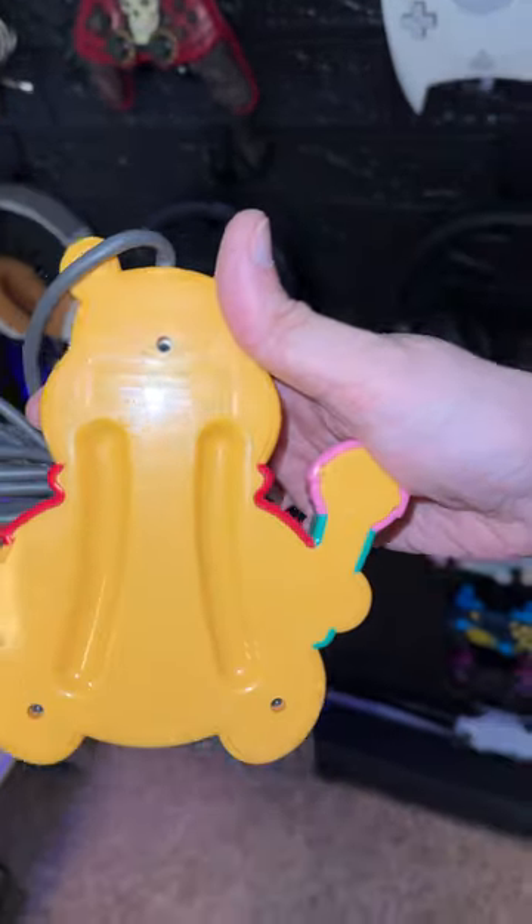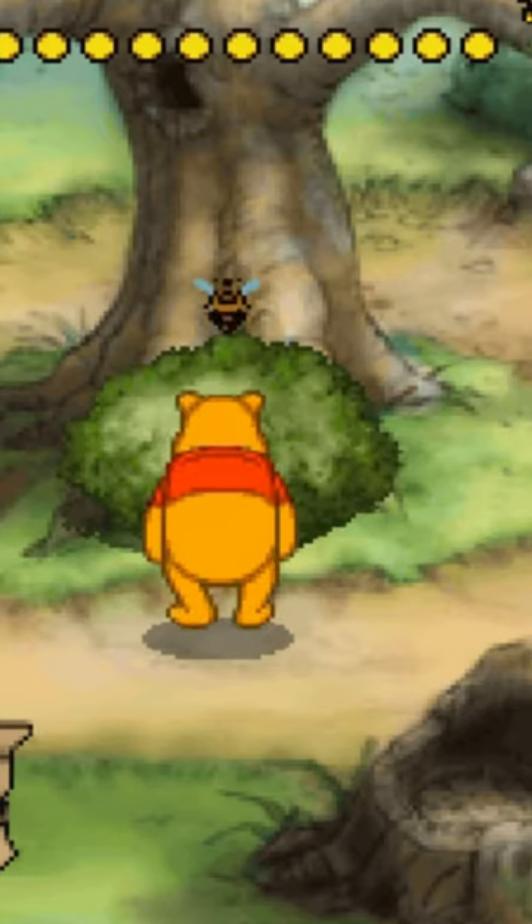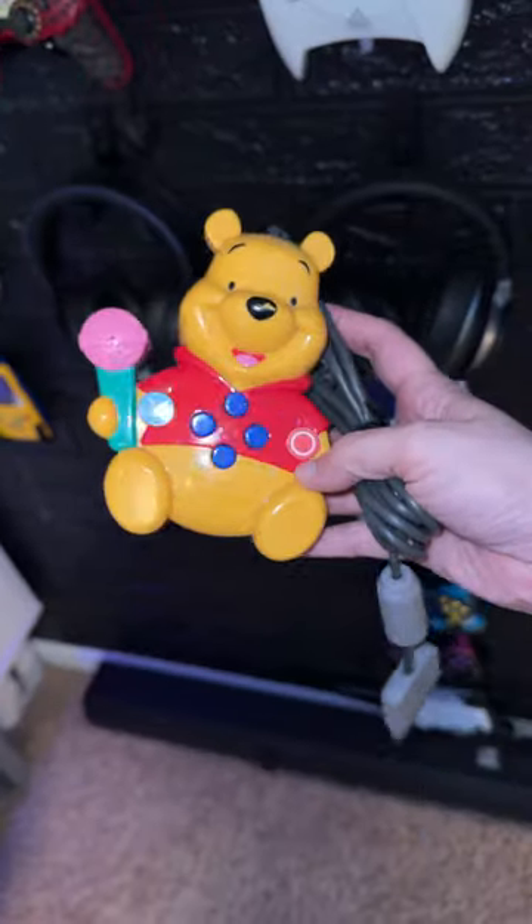But I get a lot of questions: What is that controller? Is it functional? Was it for all games? No, just this one specific Winnie the Pooh PS1 game. But the controller is adorable, and it had to be in my collection.